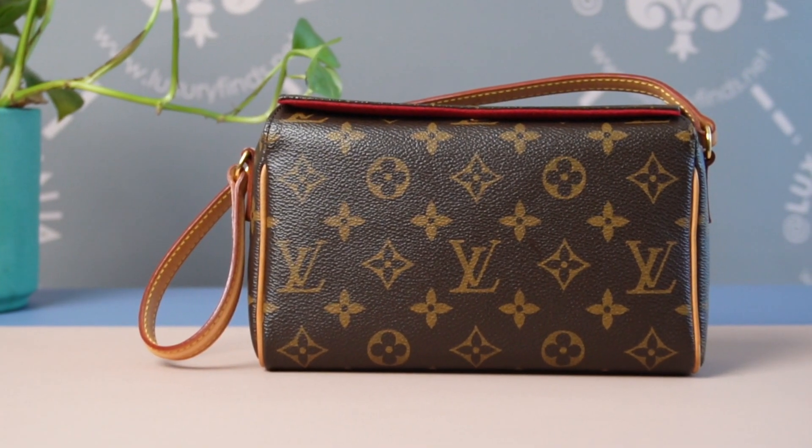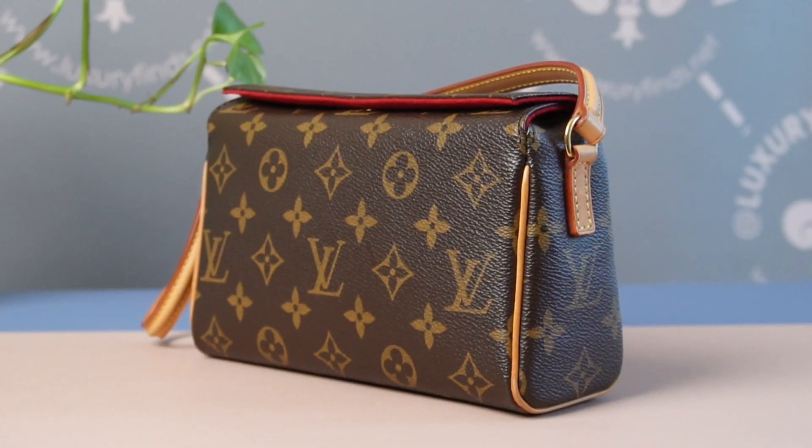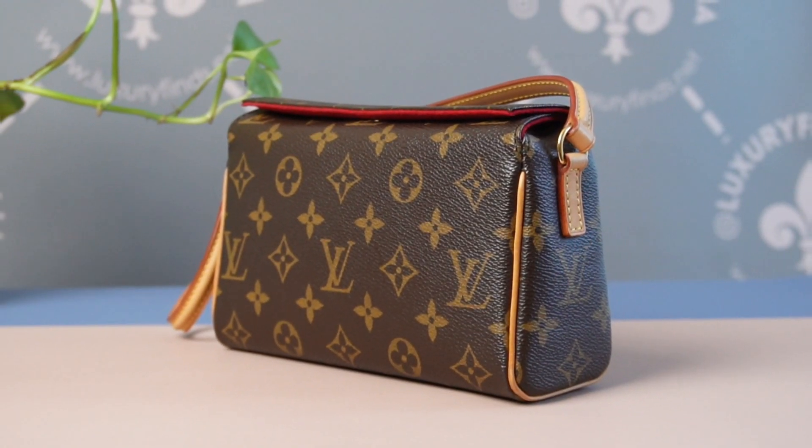Hello Luxury Lovers! Today we are going to find the date code on this bag. This is the Recital bag from Louis Vuitton in the monogram canvas.